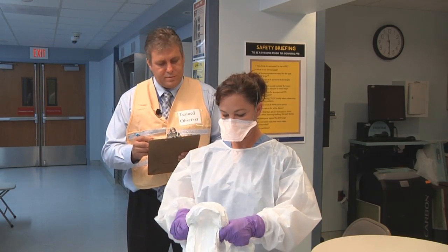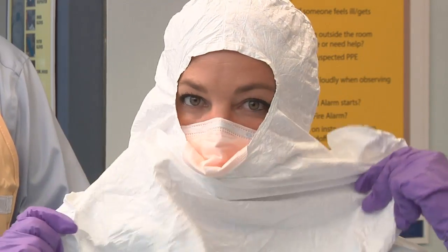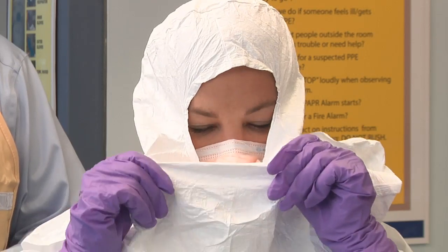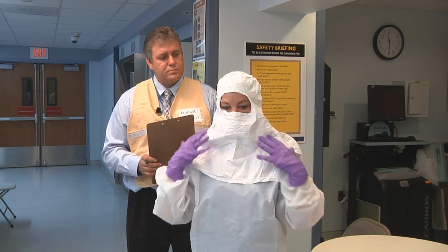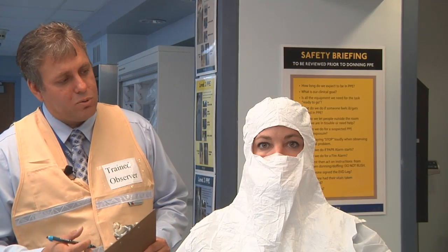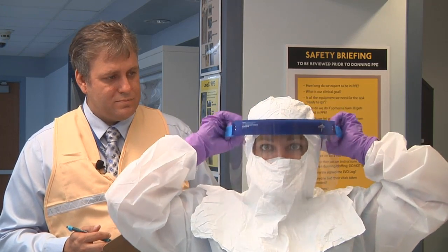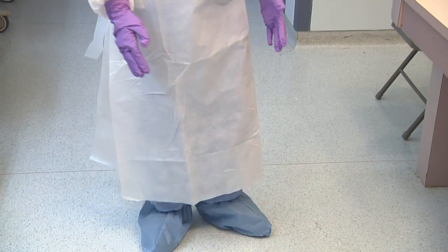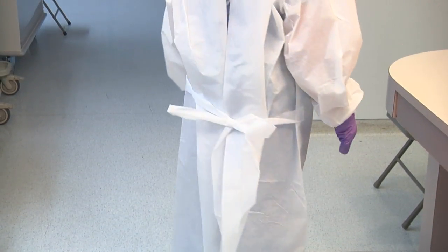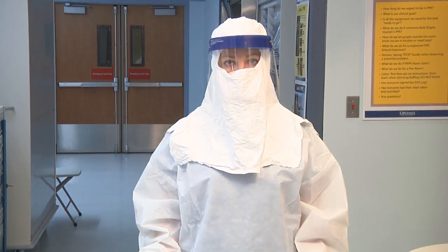Put on the hood. Last step of the donning process is to put on the face shield. This completes the donning process. Now is the time to double check that all steps have been completed properly.